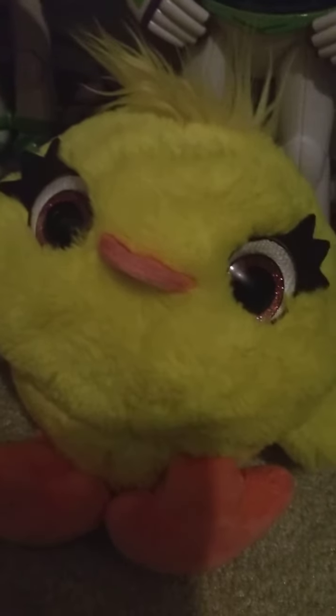Hi guys, I'm Junior Carpenter, and I'm doing a review on the Disney Store Ducky Plush. I got this for my birthday last year. My birthday is December 19th, and tomorrow is the start of December.